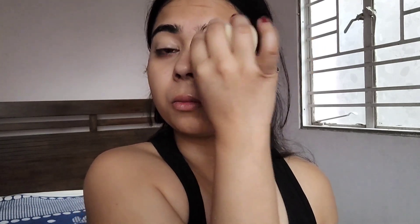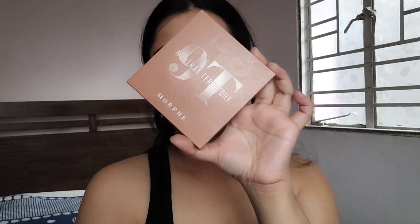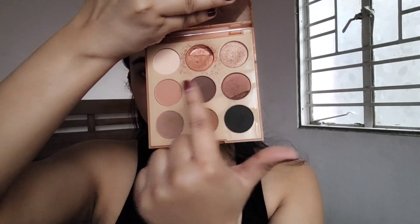Starting off with my eye makeup first, I'm going to use a lighter concealer to create a base for the eyes. I'll set the area with a setting powder — without setting the concealer, the eye makeup may appear very patchy. For my eyeshadow I'm going to use the Morphe 19 Neutral Territory palette and I'm going to focus on four shades.